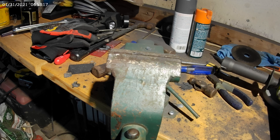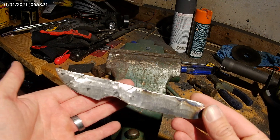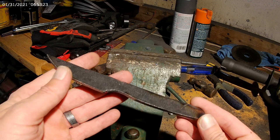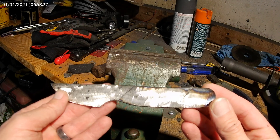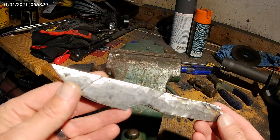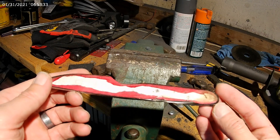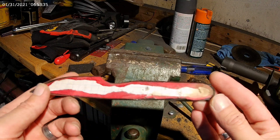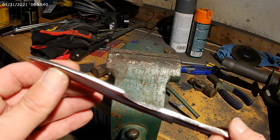All the grinding work is done. I've got it profiled real close to how I want it. I left some meat on it because I have to normalize it, heat it, and then I'm going to quench it. Once it's quenched and hardened is when I'm going to do all my finish sanding and put my bevels on the blade.